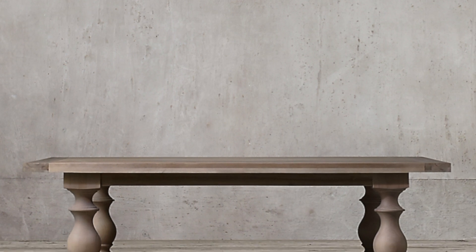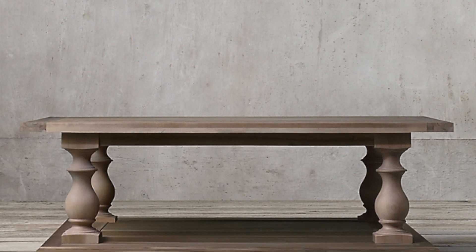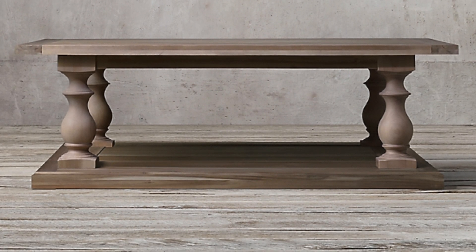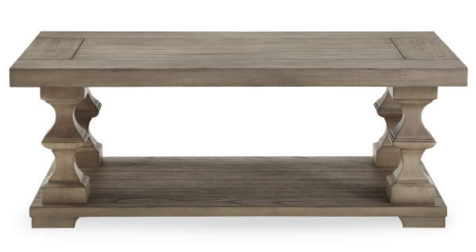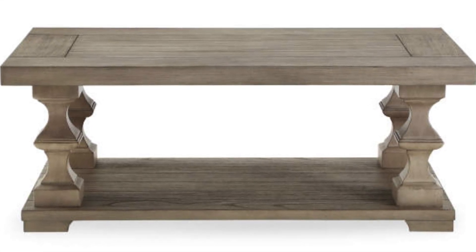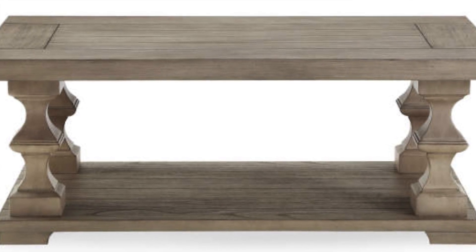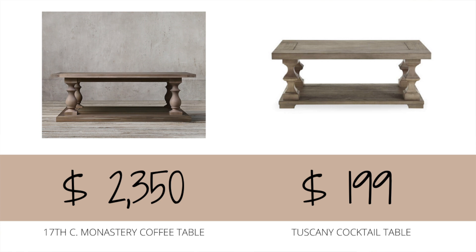The next item I found at Restoration Hardware is the 17th Century Monastery Coffee Table, retailing from $1,450 to $2,350, and I'm particularly looking at it in the gray acacia color. At Big Lots there is an almost identical dupe called the Broyhill Tuscany Cocktail Table, retailing for $199.99. As you can see, the color is almost identical — the only difference is a slight change in the shape of the pillars on the legs of the table, but other than that it's very, very similar.